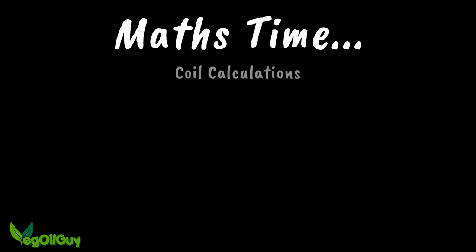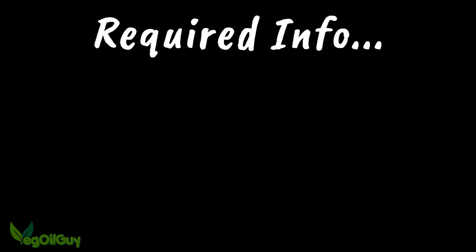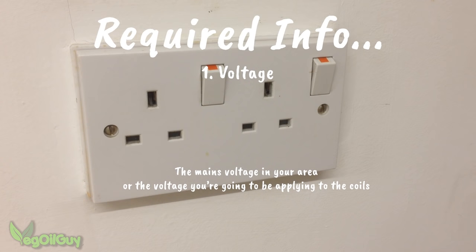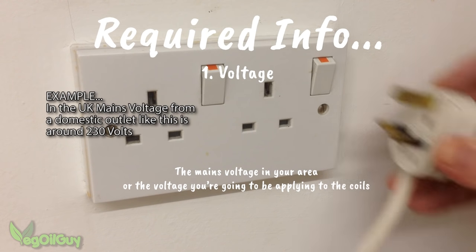The maths associated with the coil can be a little more daunting. There are three formulas commonly used in electronics and physics which might be of use to you, but before that there's certain information that we need. The first is voltage — this is either the mains voltage in your area or the voltage that you're going to be applying to the coils.